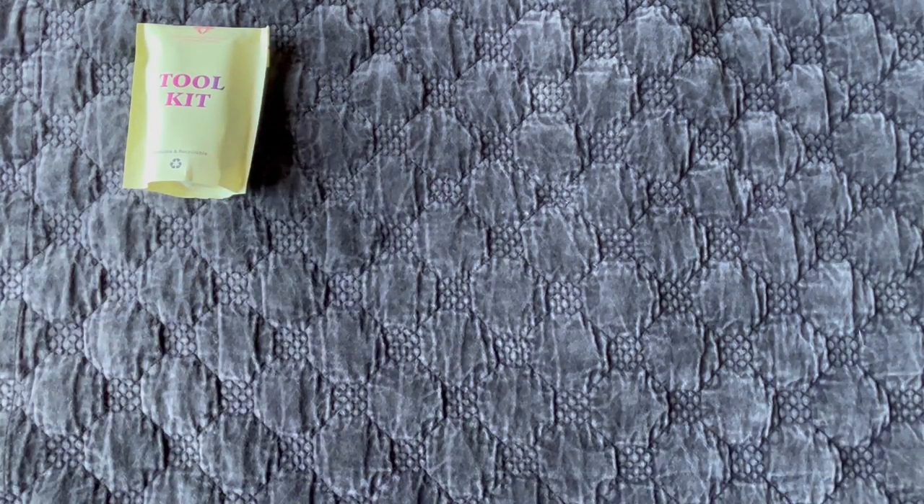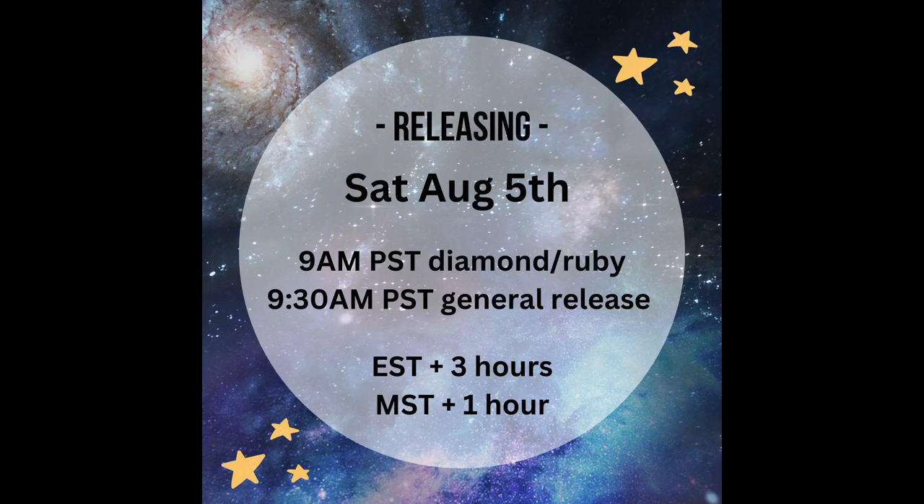This diamond painting is going to be one of the releases for sale starting August 5th at the usual time, which is 9 a.m. Pacific for Diamond and Ruby members — that's the early release — and then 9:30 a.m. Pacific for the general release. You can Google your time zone to see when that is, and I'll put a couple on the screen as well.